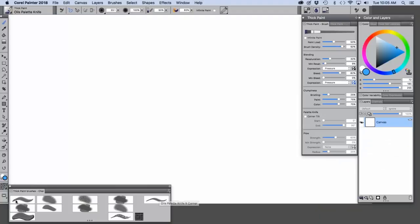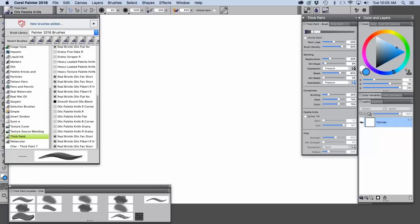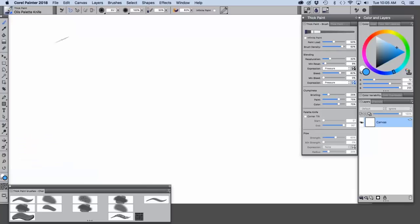I've made myself a little custom palette to make it easy to switch between some of the brushes I'm going to be showing today. To access the thick paint category, you go up to the brush selector — you can see thick paint is chosen and the oils palette knife is chosen. The thick paint is very, very luscious.